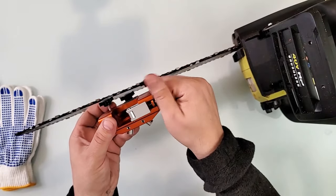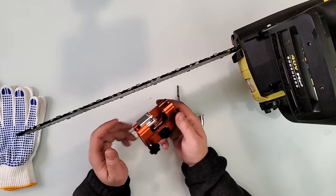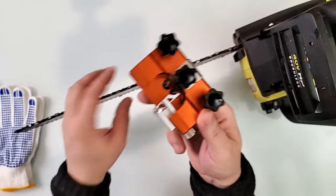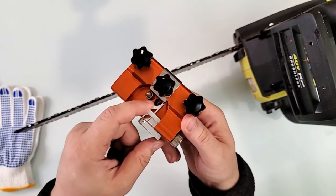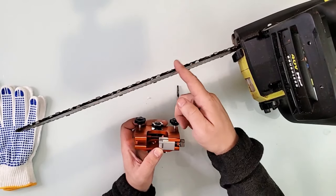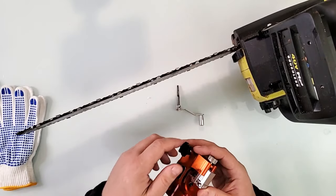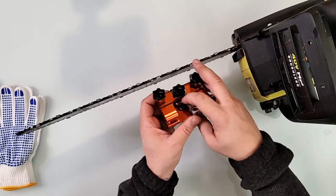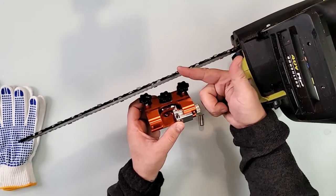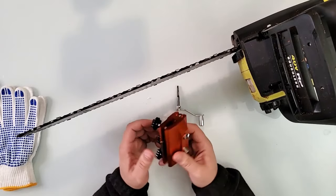If you're left-handed, that option is available. I'm right-handed so this side works better for me. When sharpening, you place the piston behind the tooth you're targeting — that's the whole deal. Once placed on the spot, you push it slightly until it holds the chain in place, and then you can sharpen as much as you want.